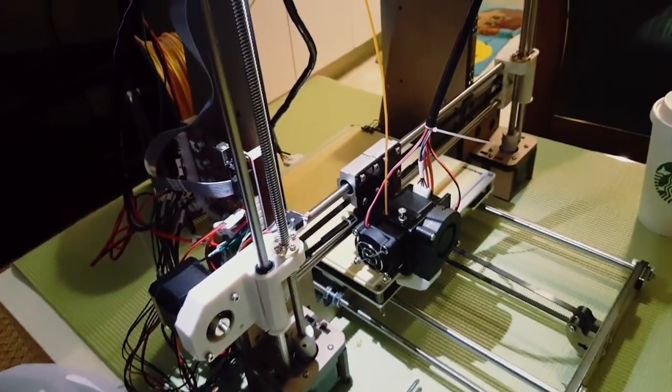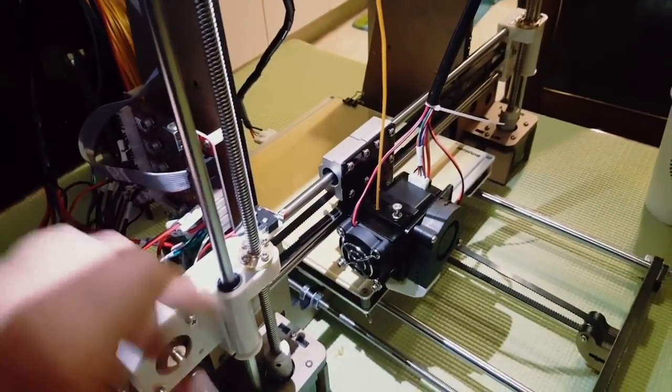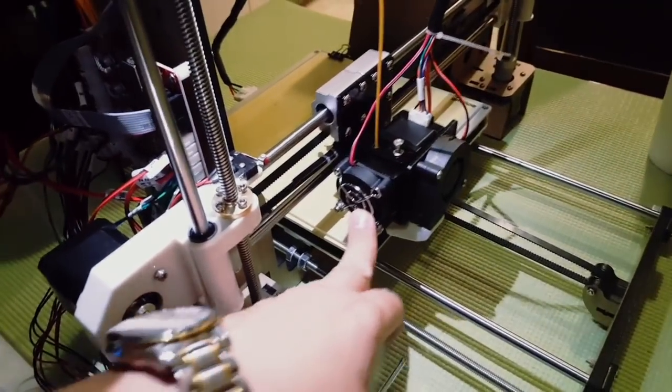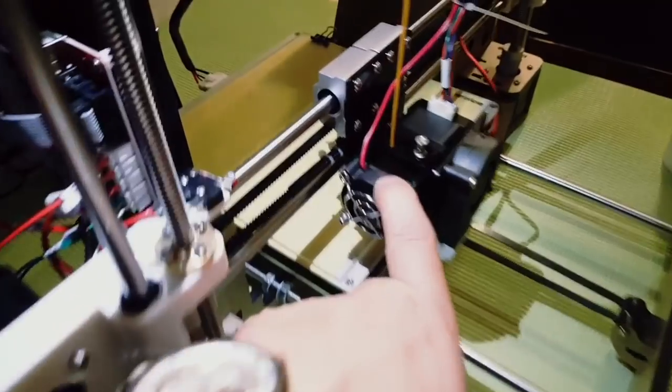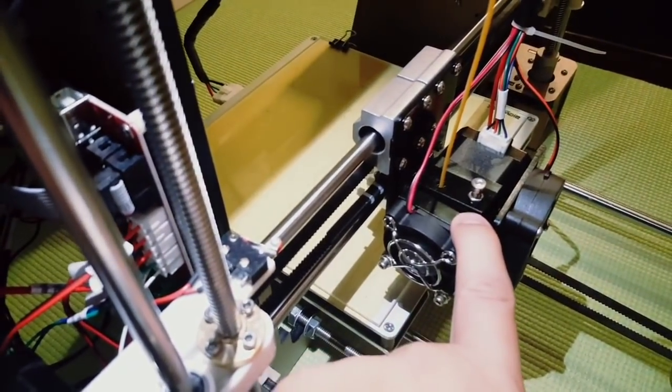Hello everyone, so this is Anet A8. I have some extruder issue - the filament didn't want to go out from here, so I hear some clicking noise over there.